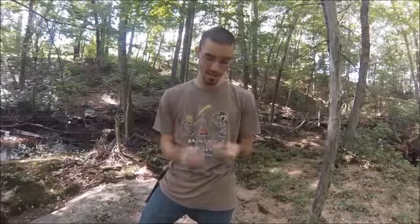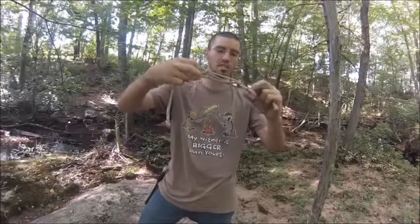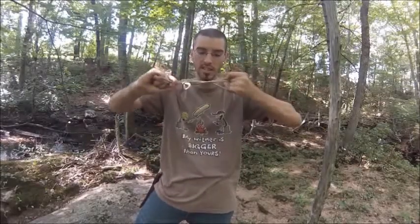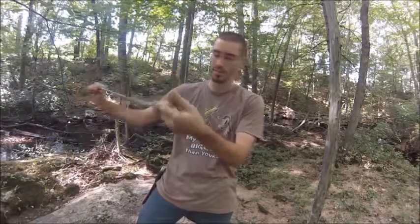Also, just to show you quickly with the Sheepshank — you can actually use the loops right here when you tie this. These loops right here, you can actually use these as hooks or anchors for things, because with your baseline or ridge line, whatever you want to call it, tied tight, if you anchor something here, this isn't going to untie the knot. It's actually going to hold its own — it's not going to let go. So you can hang stuff from it. Maybe you want to tie some extra rope. If you have your Sheepshank in the end of your ridge line, you can attach your tarp to it. So there's multiple uses — you can get creative with it as with every other knot.